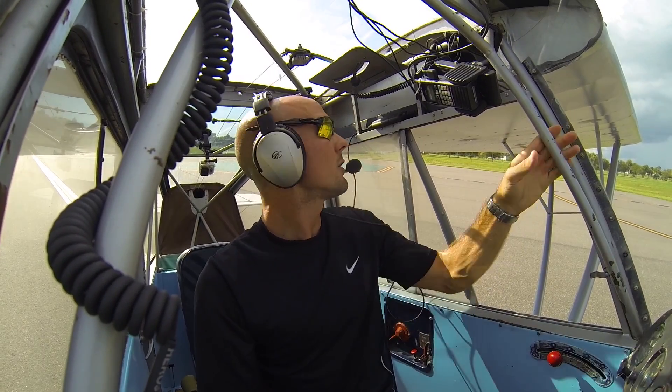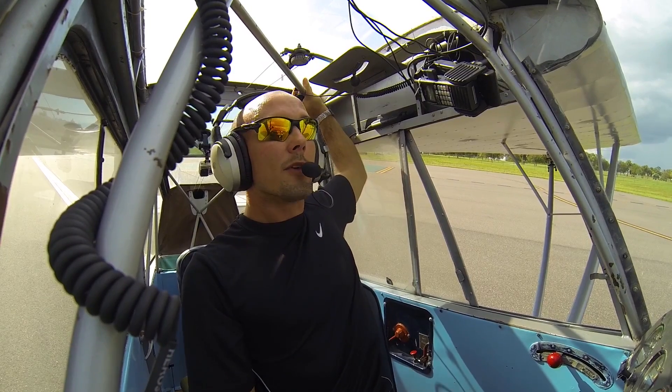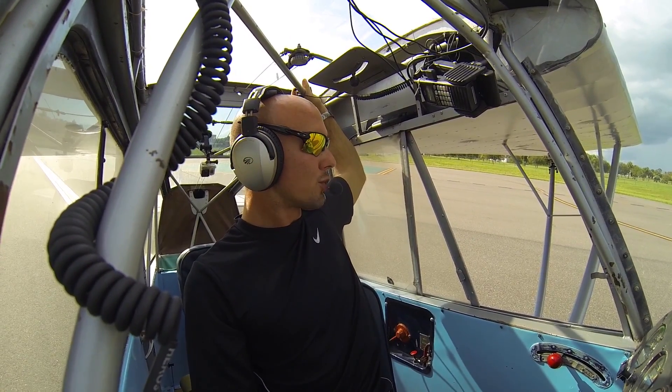Let's go ahead and make our departure call here. Ventus traffic, Silver Champ, departing runway 23, Ventus traffic.